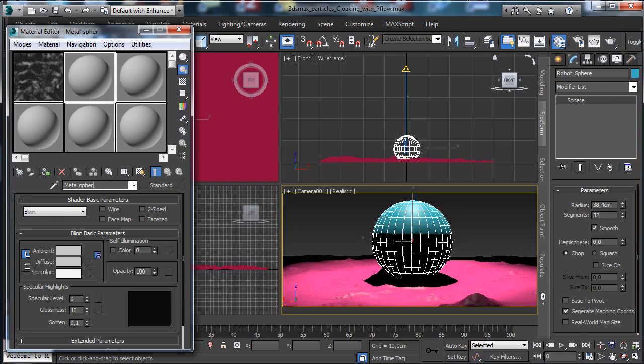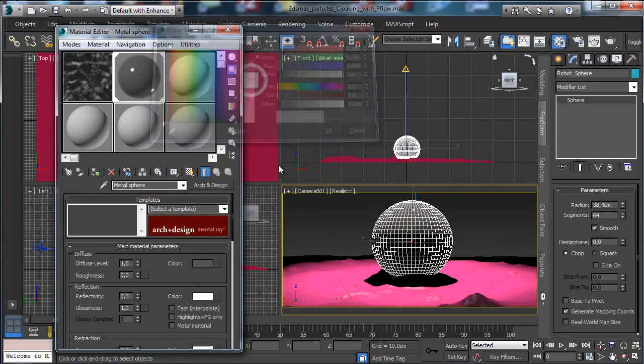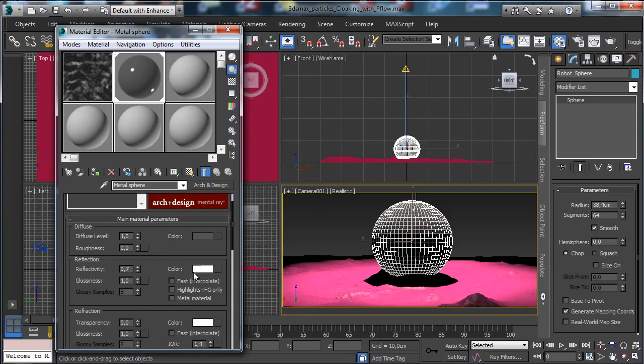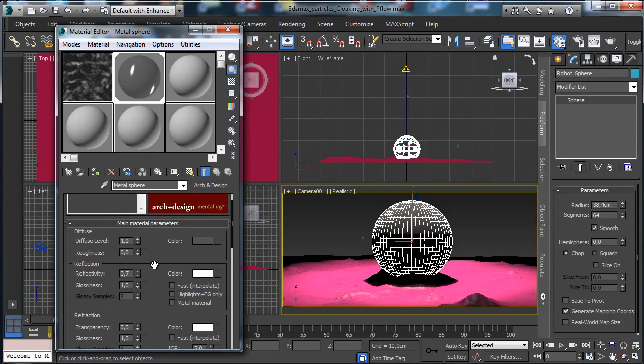Let's create a metal sphere material. Use more segments and go for an Arch & Design material. Start with just a metal sphere — set the reflection to 0.007, white for now. Use the Fresnel IRL. We have anisotropy and the IRL is 5. Add a little bit of glossiness.